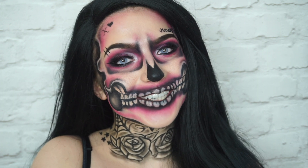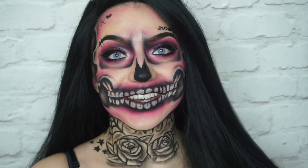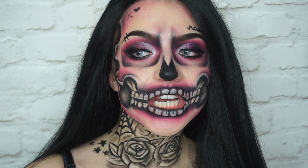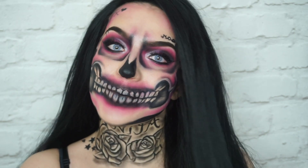Hello and welcome back to my channel. Today's look is going to be on this punk rock pink skull. She's gangster. If you would like to see how I created this look, then just keep on watching.